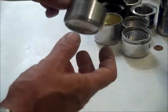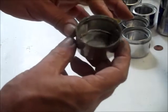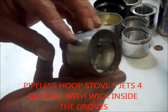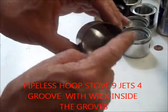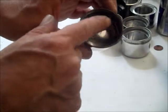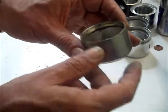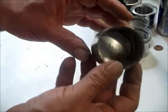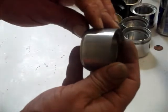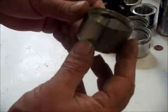Here I also have one of the older versions of the hoop stoves. This is a nine-jet version with nine jets. I didn't have any carbon felt at hand so I used some oil lamp wick instead — it works fine. I will light it up for you in my next video and show you that it works as well.